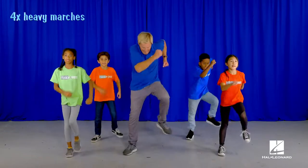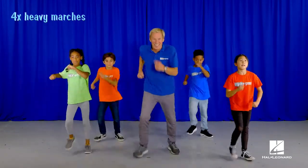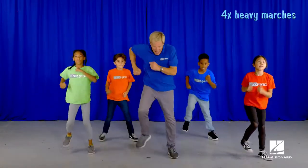Start with some marching. Here we go. Forward. Again. Punch your fists. March again. Forward.